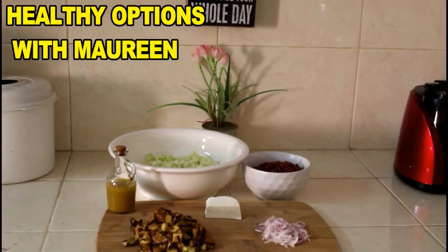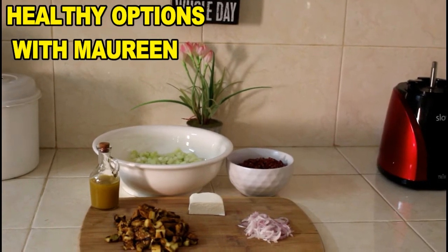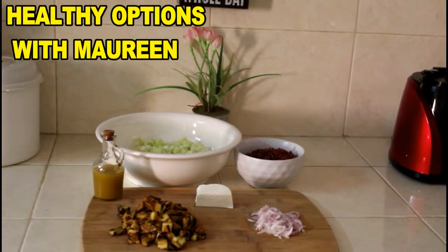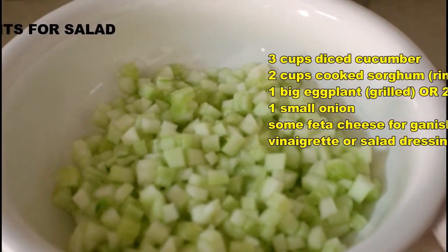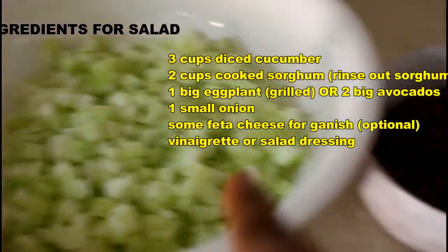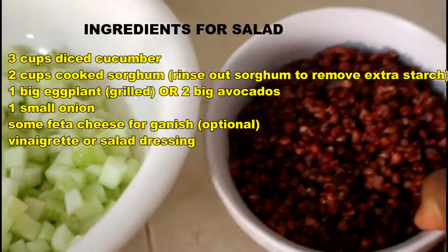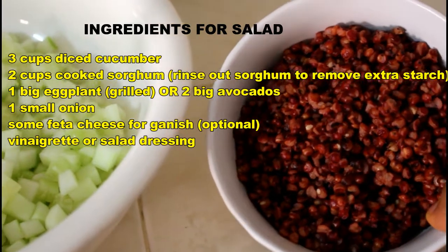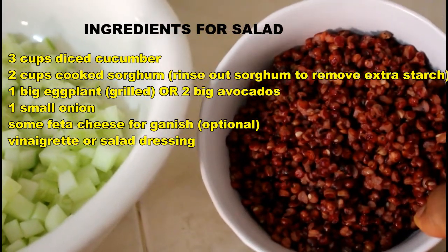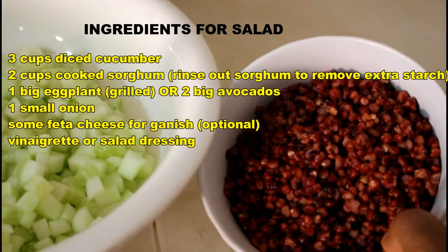So for our Sorghum Cucumber Salad, also known as Dawa Cucumber Salad, we will be needing some cucumber. As you can see, I've already diced that and it's in a bowl. We also need some Sorghum that has already been pre-cooked. Sorghum comes in different colors and varieties — it's almost like the shape of quinoa and it doesn't take too long to cook.